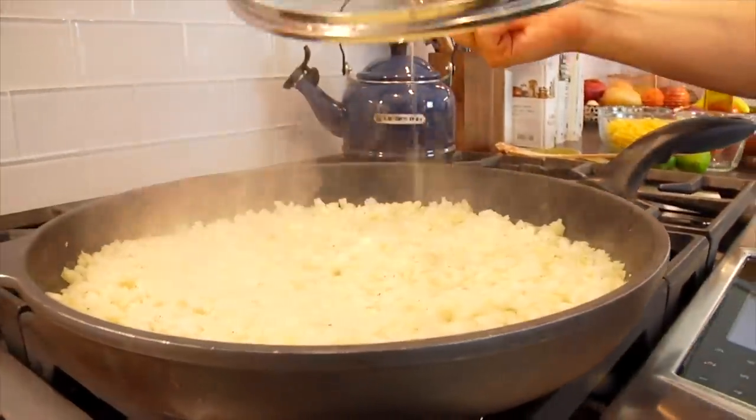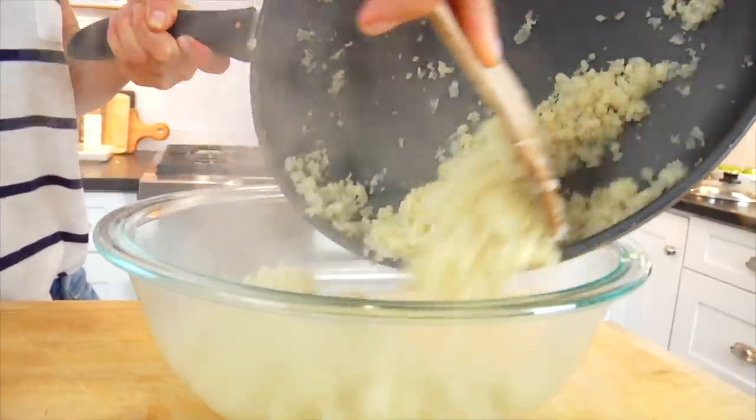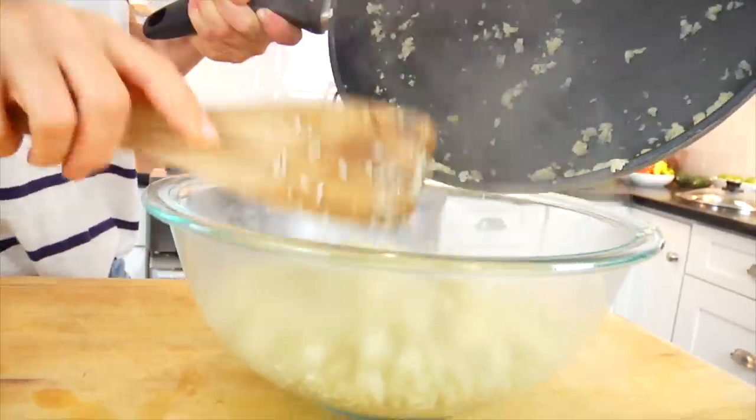Now you can, of course, rice the cauliflower yourself — it's easy enough to do — but personally I like to buy it pre-riced at the grocery store. It's very easy and convenient, and it definitely makes the recipe a bit faster. Then once it's cooked, I'm just gonna transfer this into a bowl and let it cool for a few minutes before we season it. As a side note, you could sub in some brown rice or some quinoa if you didn't want to do the cauliflower rice, but personally I love the cauliflower rice because not only is it delicious, but it's a really easy way to add another vegetable to the dish.